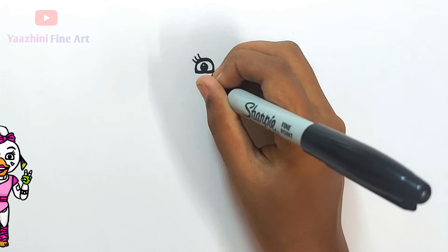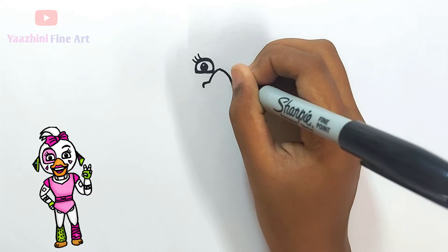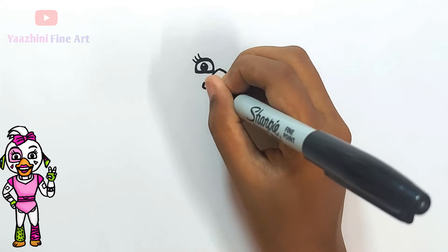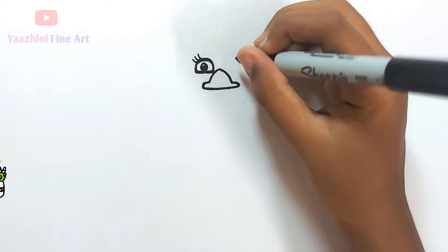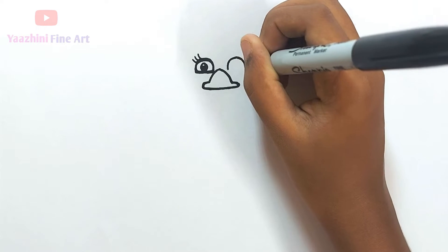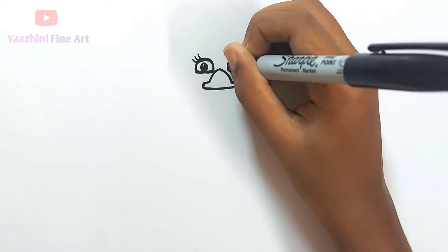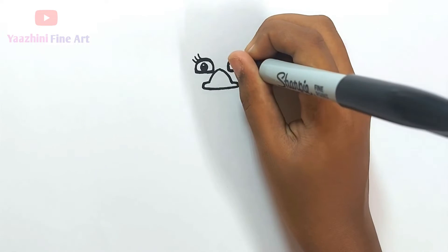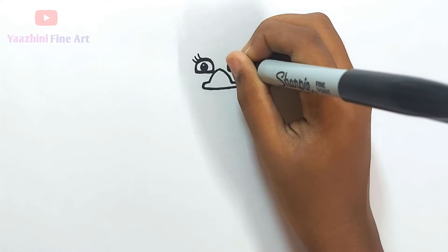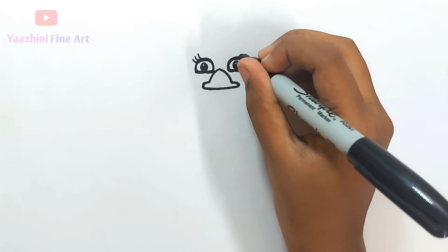Draw her beak, curve it, draw it off. Draw her another eye, thicken it.